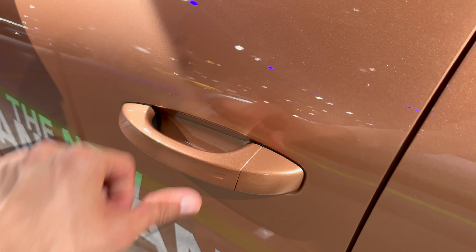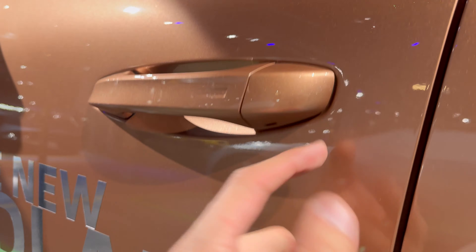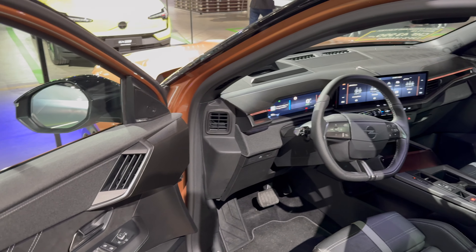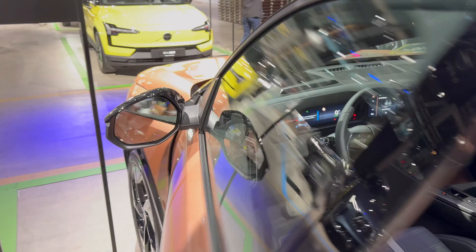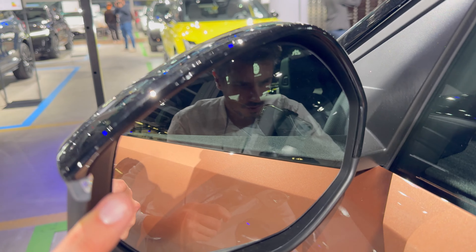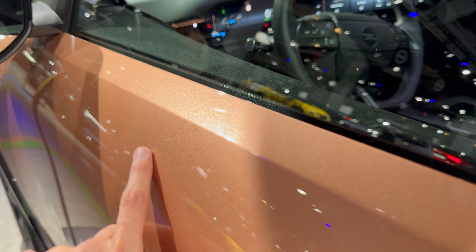Touch to unlock, press to lock, and there's a physical piece behind this plastic panel. Great opening and closing sound. There is a blind spot warning indicator - just a small dot here. Close-up on the copper metallic color - it looks beautiful.